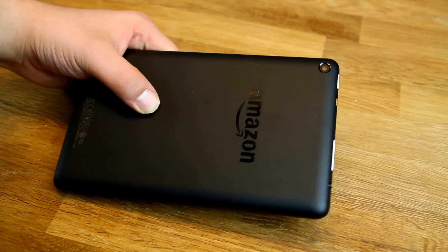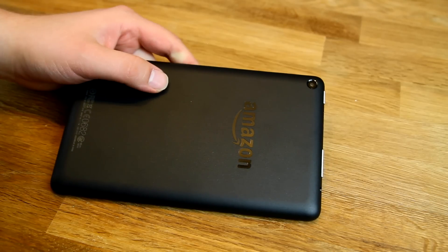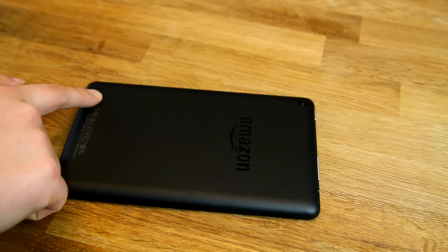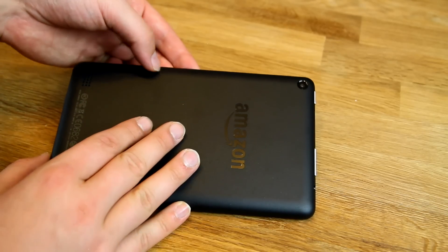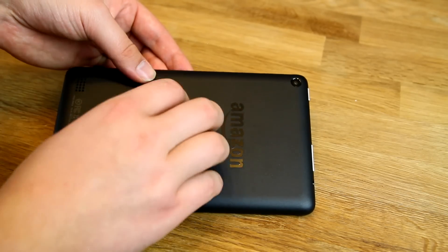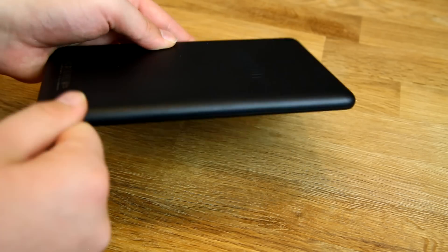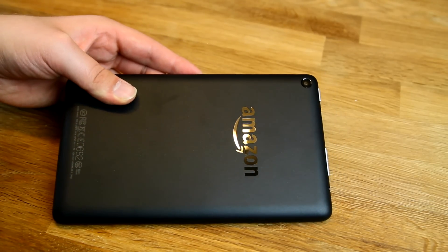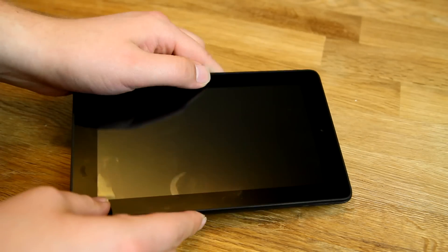On the back there's a 2-megapixel camera — you won't be able to shoot full HD video, but 720p is possible. We'll have to test the camera. There's also the Amazon logo imprinted and a speaker on the back as well. Everything here is plastic, as you'd expect with a 60-dollar device. The build quality is all right but it's not high-end plastic — it's not like the back of the Galaxy Tab S2.